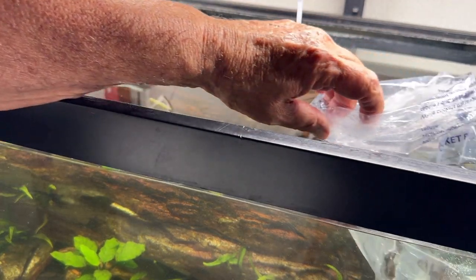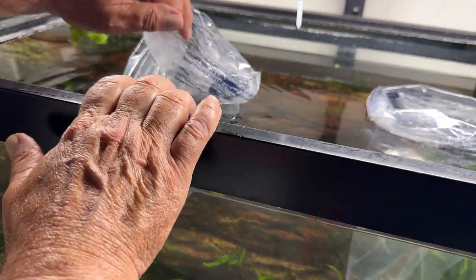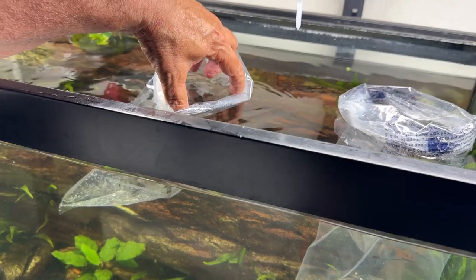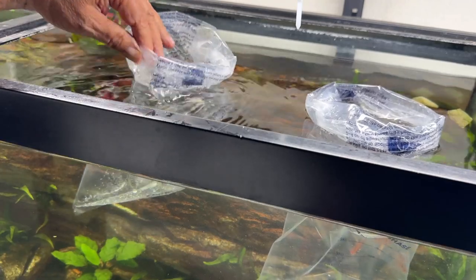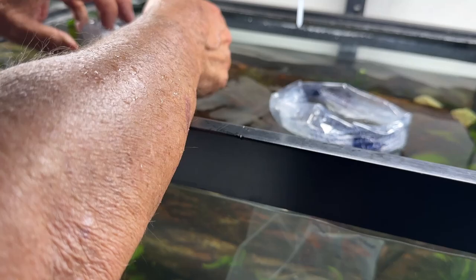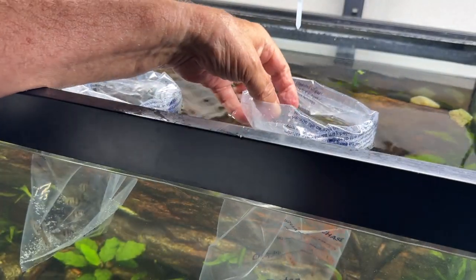It's been 15 minutes or so. What I do next is just submerge one edge a little bit to let a little tank water in. The rolled-up rim should keep it floating. I'll do a little of this one too.